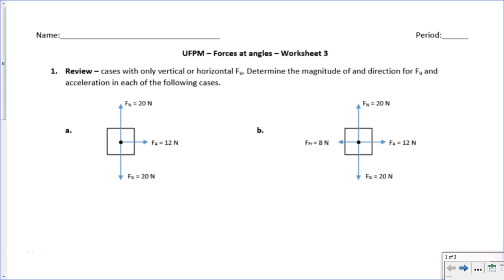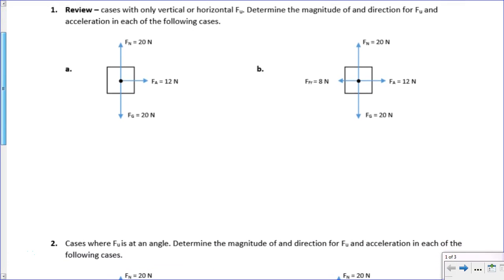In this video, we'll be doing some practice at working on forces with angles. These first two situations are actually really easy. We've got only forces that are acting on the xy axes, so nothing really strange happening here.